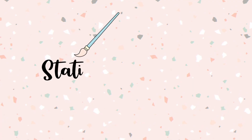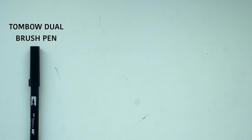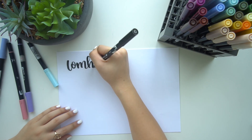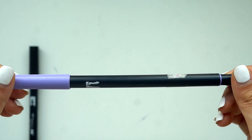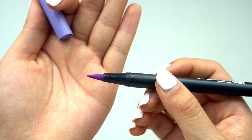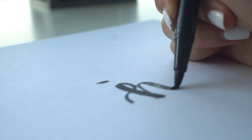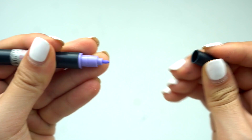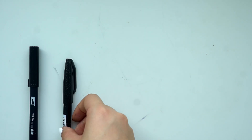With brush lettering there are so many different supplies you can use. The one I probably use most often is the Tombow Dual Brush Pen. These are a bit pricier, so I didn't get them until I was more confident with lettering. I really like them because they have the biggest range of colors and are very versatile. One end has the brush lettering tip, which is quite soft and flexible, and the other end has a bullet tip you can use for headers or faux calligraphy.